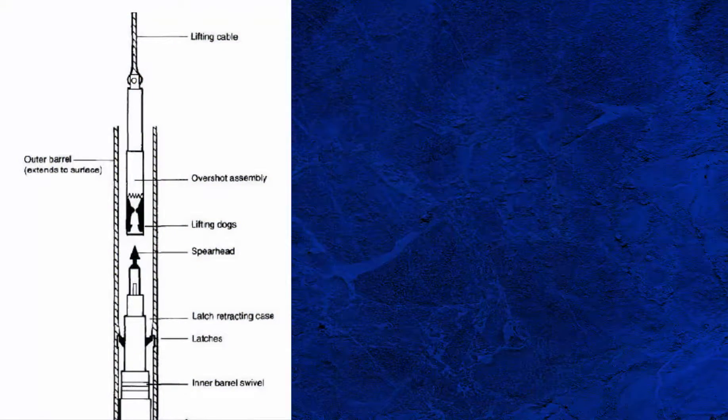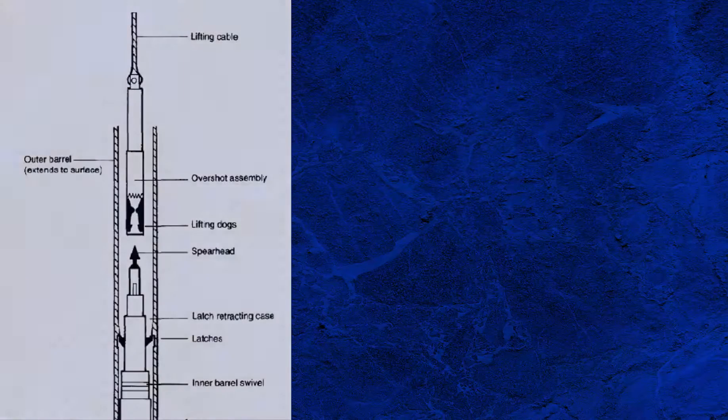With the wireline system, the inner barrel has a latching mechanism at the top of the swivel head assembly, which is used to recover the inner barrel. As mentioned, the core is cut in the manner of a traditional rotary coring system, but it is the recovery that is different.